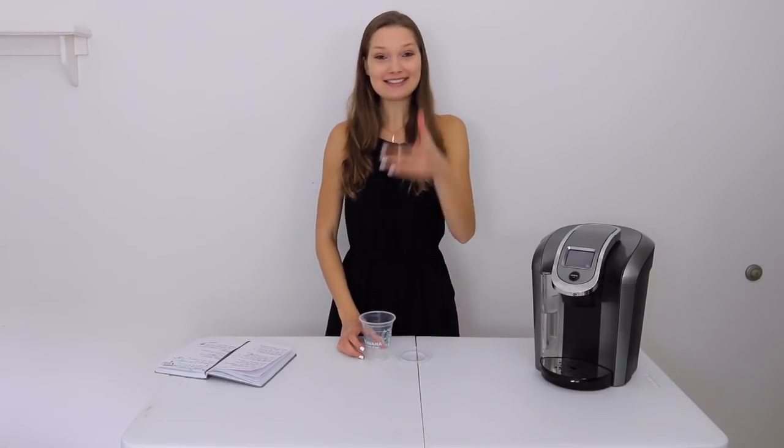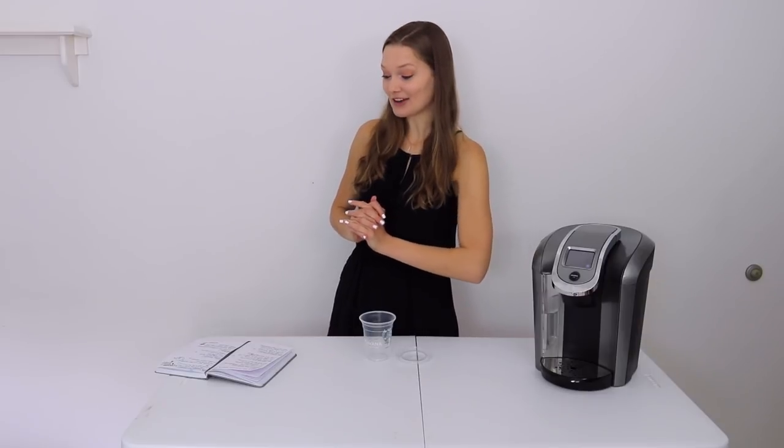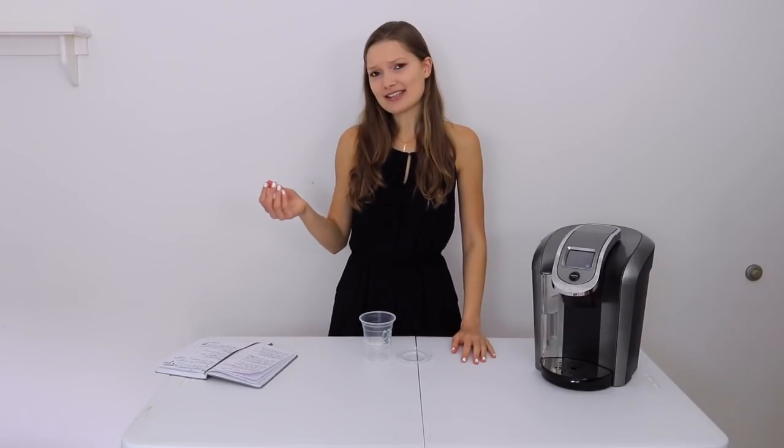The next drink is Starbucks' very popular caramel macchiato. I found the exact recipe that Starbucks uses online — we'll see if it actually tastes like theirs. This would be so much cheaper to make at home because they're like $5 or $6, which is kind of insane.